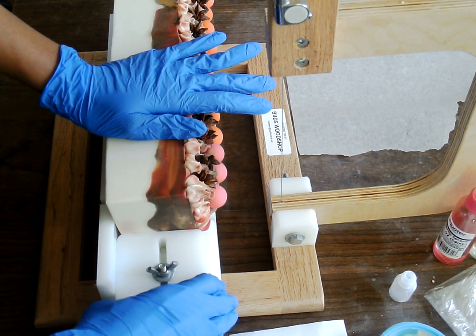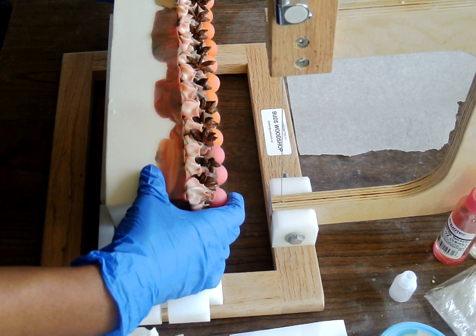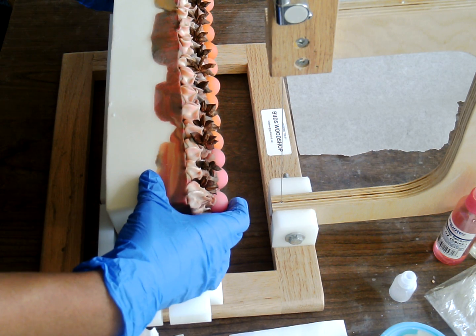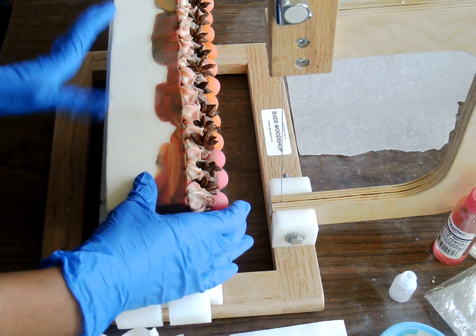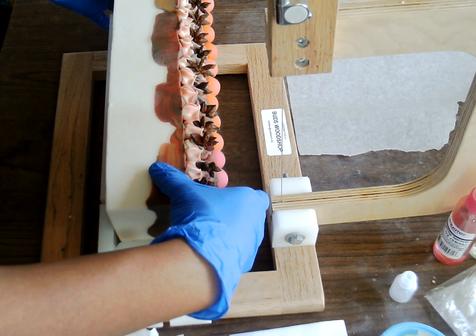So I'll do some adjusting here. We'll go ahead and get this cut and see how it looks on the inside. I'm going to cut it on its side so that way I can see where I'm cutting.